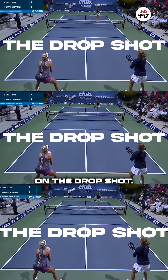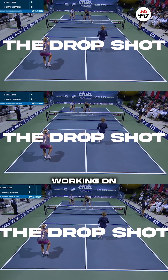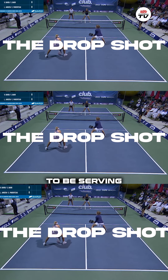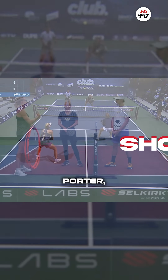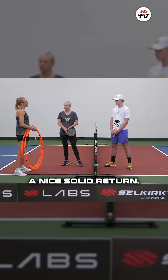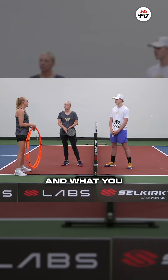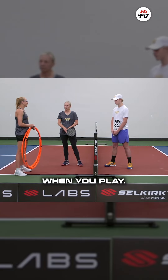Today we're going to be working on the drop shot, but I always want to have both of you working on something. Kendall, you're going to be serving to Porter. Porter, you're going to be working on a good return, a nice solid return. This is a cooperative drill, but I do want you working on your footwork and what you need to focus on when you play.